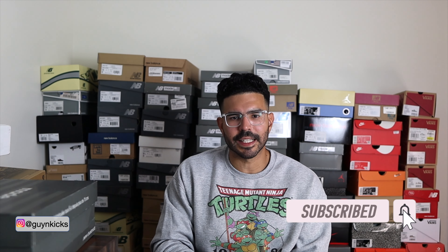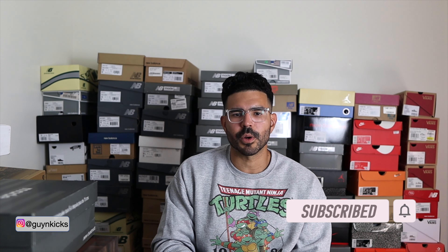Also let me know in the comments below if the box is only exclusive through the Concepts website or if you buy them through a different retailer you might just get a regular Made in USA box — I'm just curious. As always, thank you so much for watching, thank you to all the new subscribers. If you're feeling the channel, definitely hit that like button and subscribe button as well. Follow me on Instagram at Guy and Kicks, and I'll catch you guys in the next one. See ya!